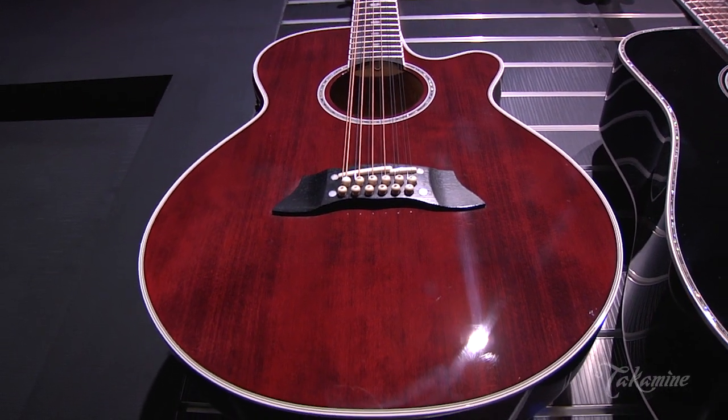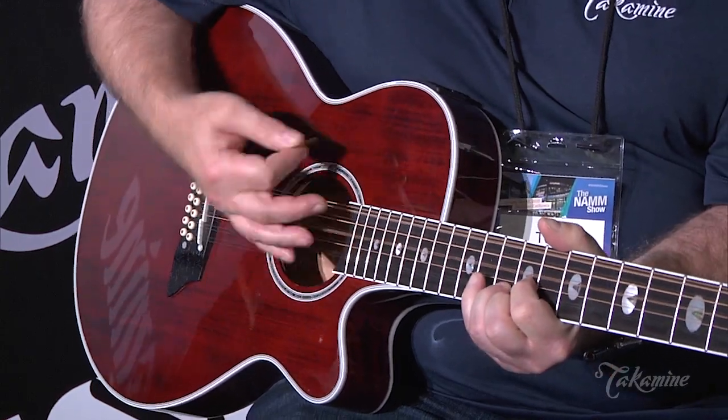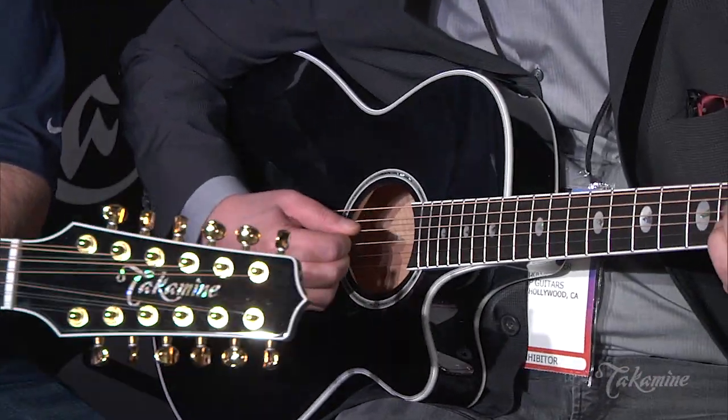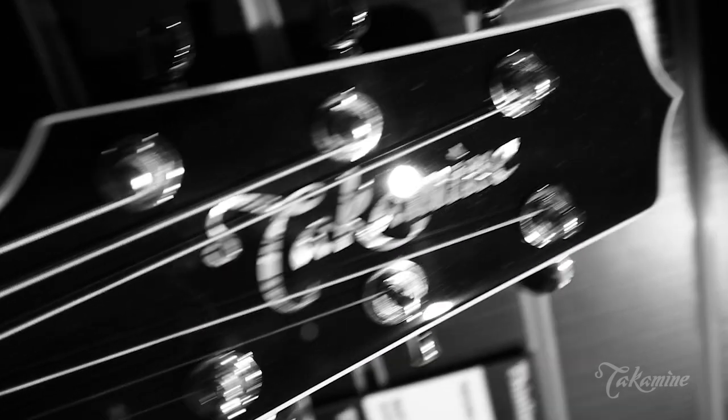That's really the one thing we need to impart for you folks out there. The Thinline series in general presents three things. Thing number one: they're incredibly comfortable to play because of the thin body size. But typically, when you mentally think about a thin guitar, you think it's going to have an equally thin tone — and these don't.